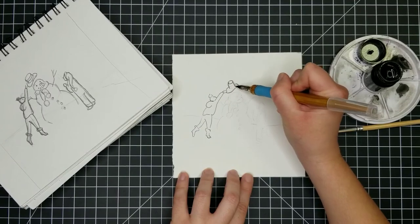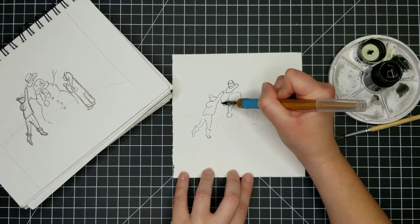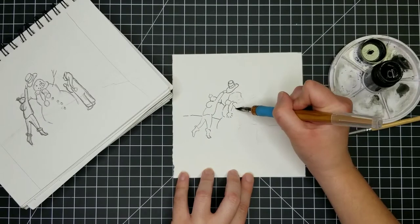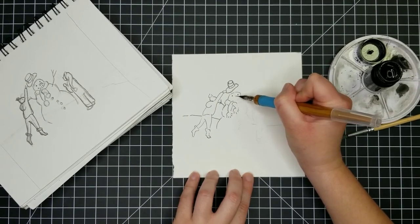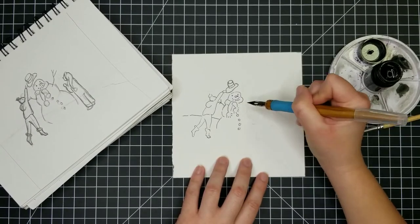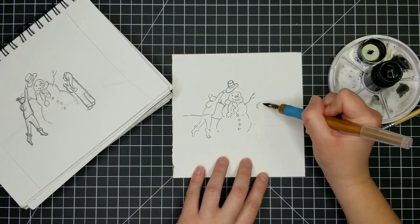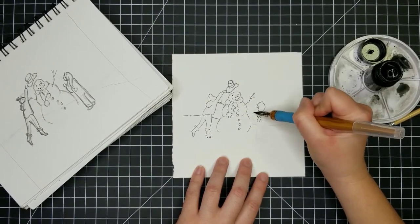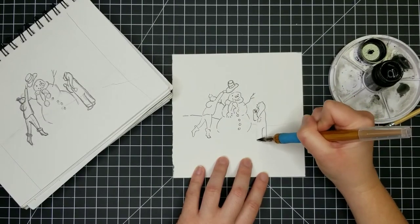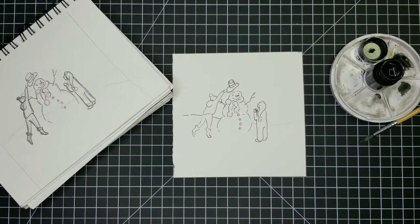I've got my little sketch transferred over onto my watercolor paper — I do that the same way every time with my carbon paper. Today I am using India ink and my dip pen. I love using my dip pen. Sometimes it's a little bit of effort and I have to be extra careful because knowing me, I would knock over that entire bottle of ink. It has not happened yet, but knock on wood — that's something that I would do, and I would still put the video up because it would be kind of funny. Let's admit it.